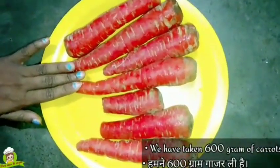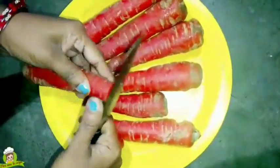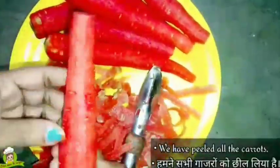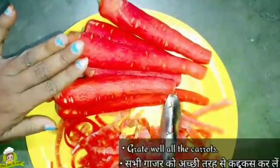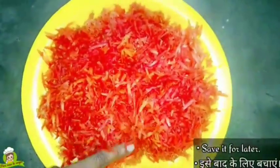Let's make the gajar halwa. First of all, we will take 600 grams of gajar. These are red carrots, which are very soft. We have washed all the gajars. Now we will move to the cooker.